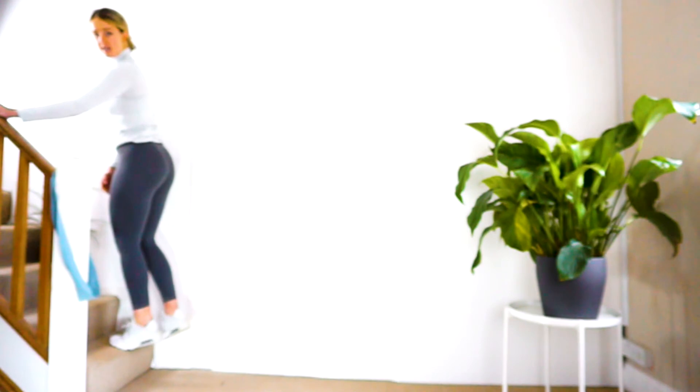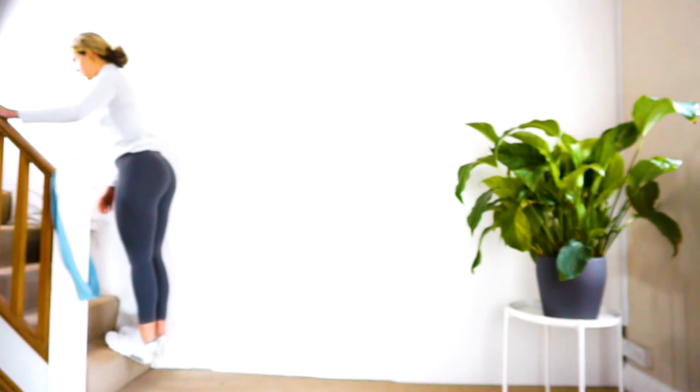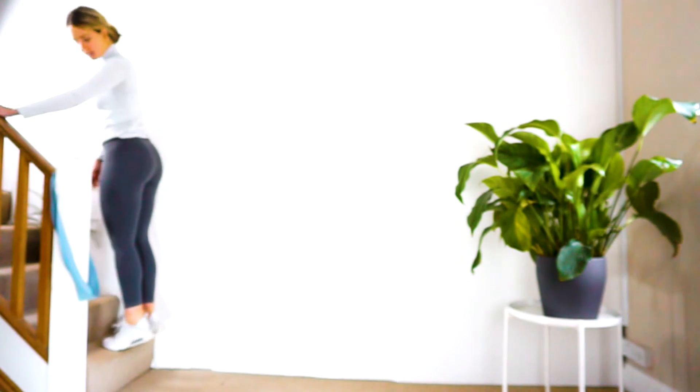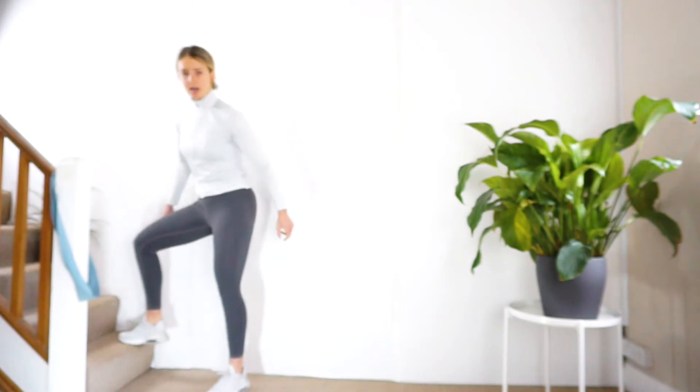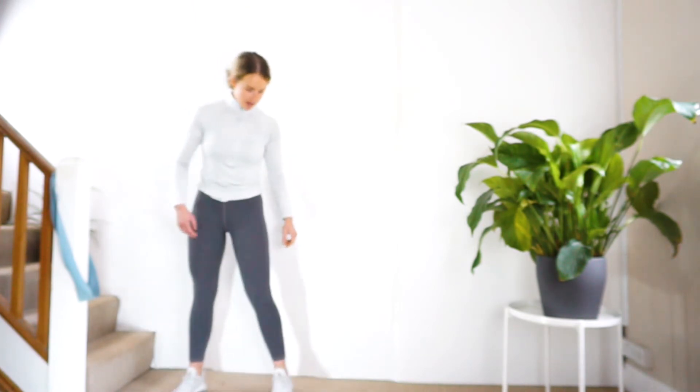There's an easier version where you can just do both feet at the same time whilst you're getting warmed up and started, and then you can wean yourself down to one foot. Then another good exercise for the gastrocs is to be stood like so.